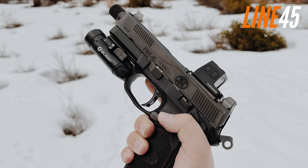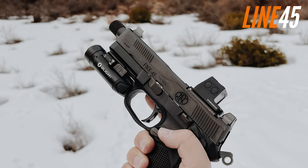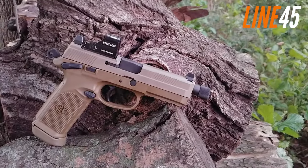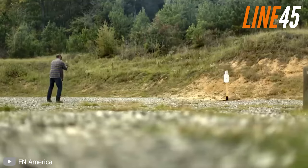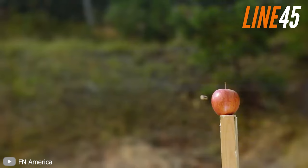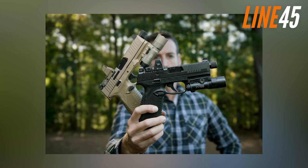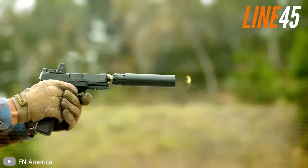The grip texture is aggressive and the gun comes with interchangeable backstraps and a threaded 5.3-inch barrel. Although the trigger may be a little lacking in comparison to some other models, this gun is a reliable workhorse that shoots like a dream. The FN FNX-45 Tactical is a must-see model for anyone in the market for a .45 ACP pistol that looks and performs great. It's available in both black and flat dark earth, making it a stylish and functional addition to any collection. And that concludes this video.